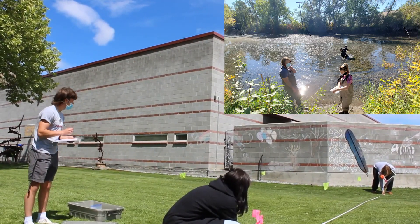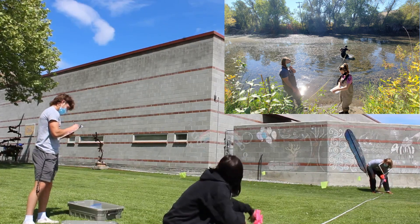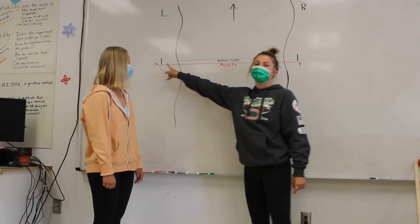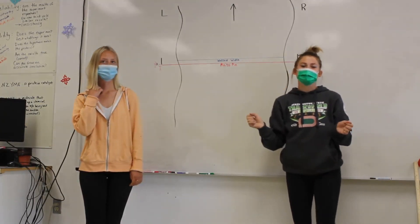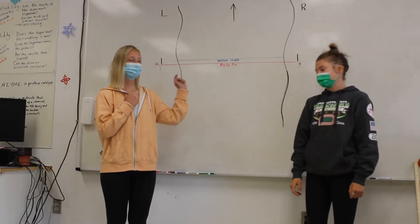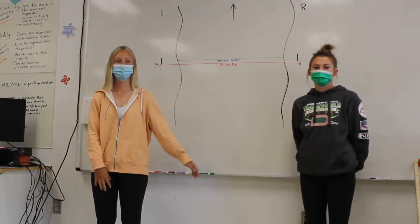It's about 27.7 feet. The pin-to-pin is measured from the first post to the second post, and since the posts don't move, the measurement should be about the same. The wetted width is the distance from each edge of the water, and usually varies depending on the water level, which changes seasonally.